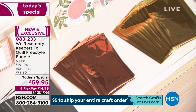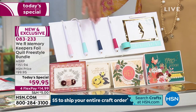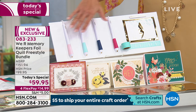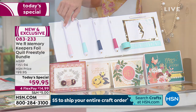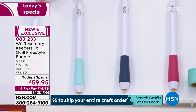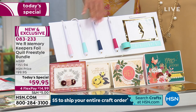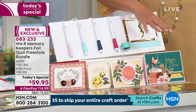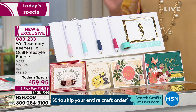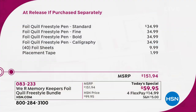The four Quill pins are fantastic because they give you different sizes to work with, from the smallest to even a calligraphy style. When these hit retail, one of these pins – just one – will be $39.95. So $40, $40, $40, $40 – add all the other goodies and compare that to $59.95. This is an unbelievable value.